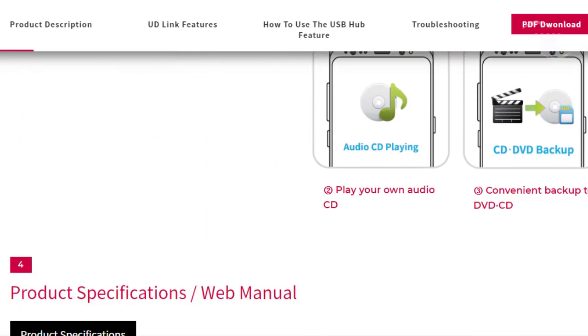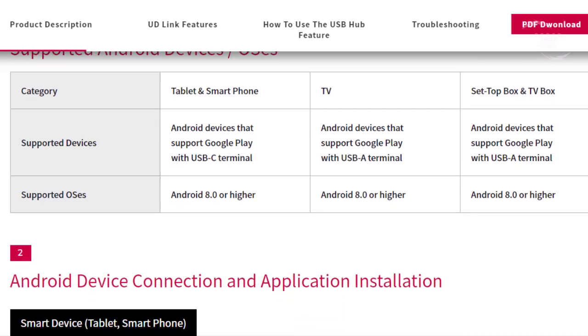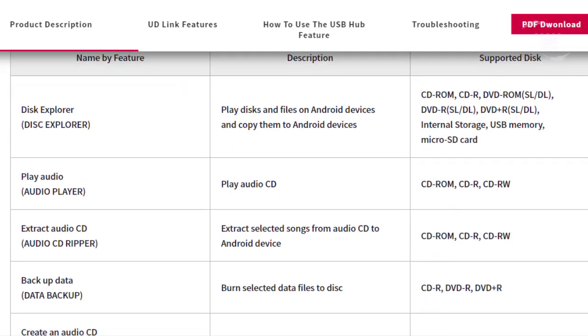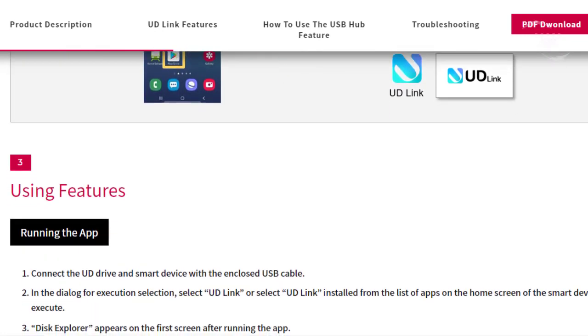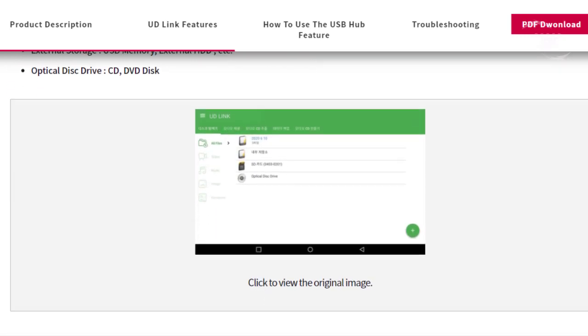Features and specifications include: Windows 10 and macOS compatibility, Android connectivity, M-Disc support, silent play, super multi-compatibility, 8x writing speed, HDMI 1.4 output, USB 3.0 ports, and a micro SD card reader.